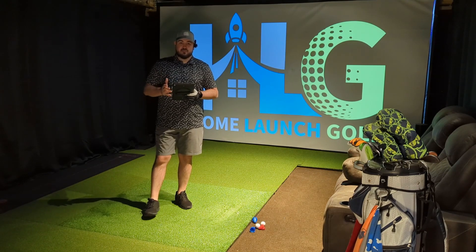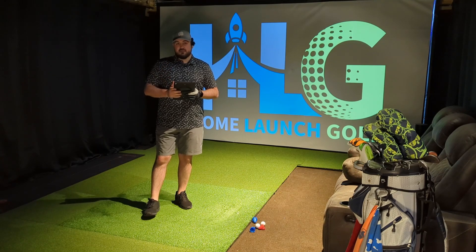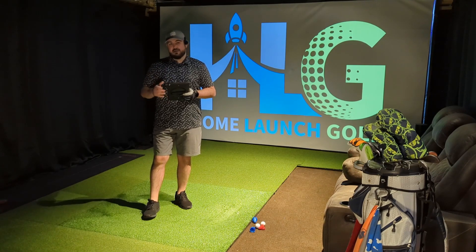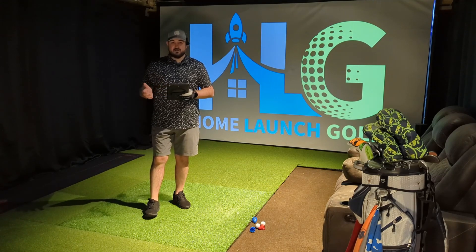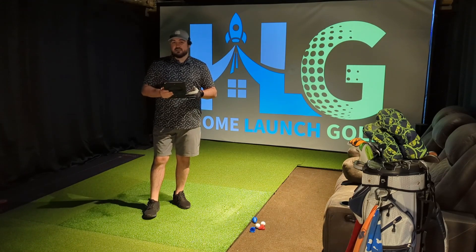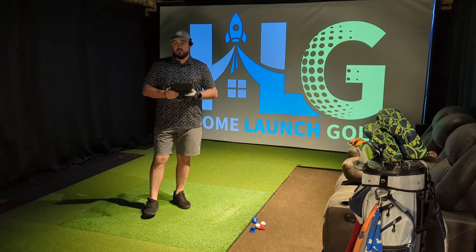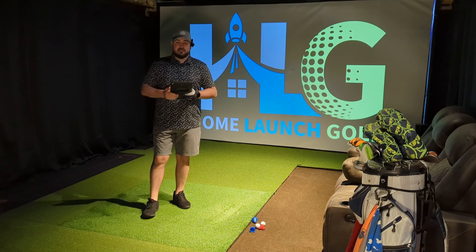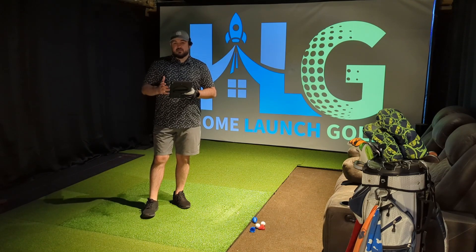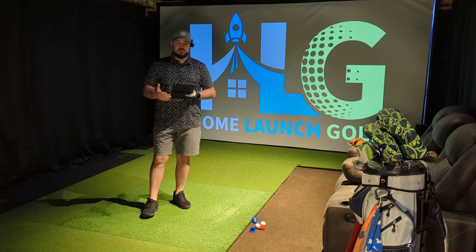We are going to be starting with a new launch monitor today. As you could probably tell from the thumbnail, we are going to start talking about and testing the Garmin R10. It is a launch monitor that is new on the channel, but it has actually been around for quite some time — it originally launched back in the summer of 2021. It's actually what I started my home sim journey with back when I just had a hitting mat and a net to hit into, so I've got some previous experience with the device and I'm excited to get it again and test it out to see if it's improved.